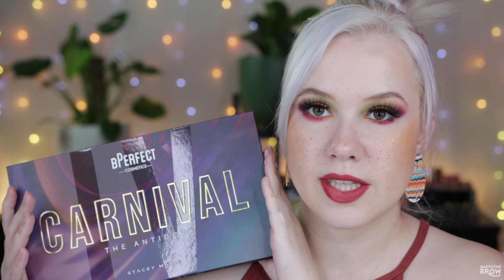Hello and welcome to my channel. If this is your first time here, my name is Millie and today I'm going to be talking all about the new Be Perfect in Stacey Marie MUA palette. This is what it looks like on the outside — it is Carnival number four and it is the Antidote palette, and it is a perfect fall themed palette.